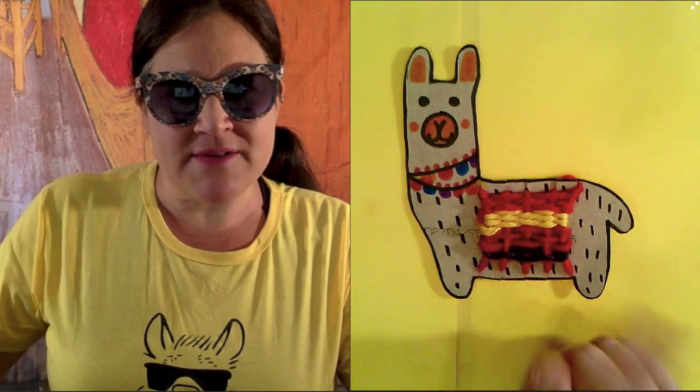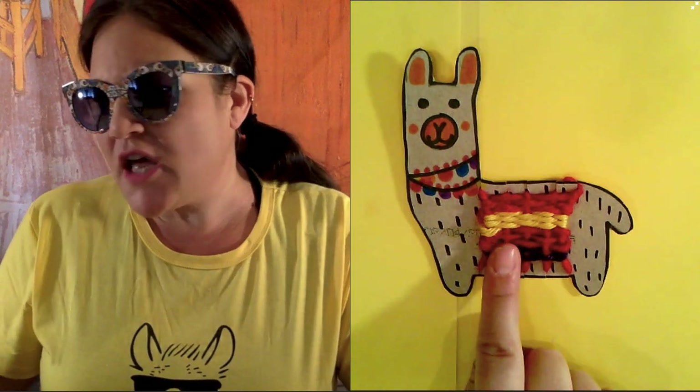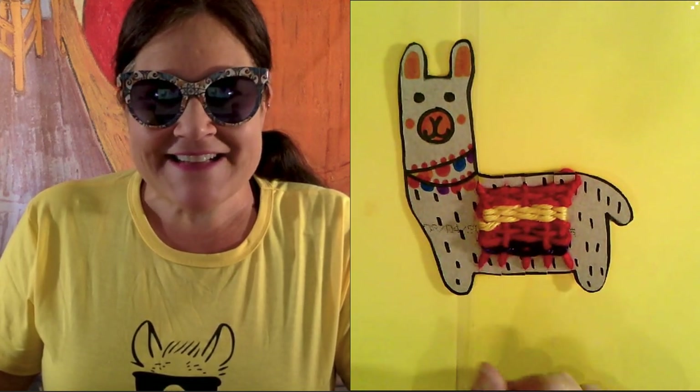I hope you guys enjoyed this art lesson today. If you don't have these supplies around the house, feel free to just skip over this lesson — you don't have to do it. But I thought it'd be fun to create this little llama. Have a great day, go outside in your backyard, enjoy the sun, and I'll see you all tomorrow. Bye!